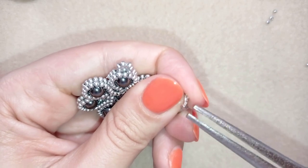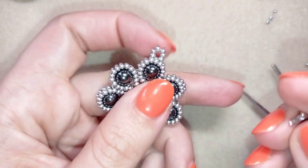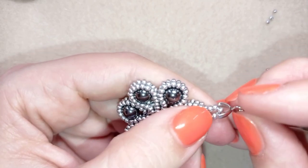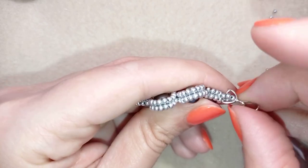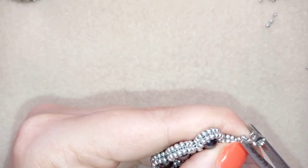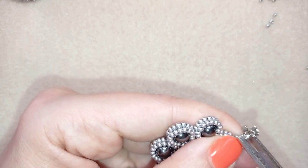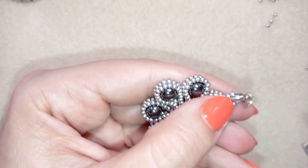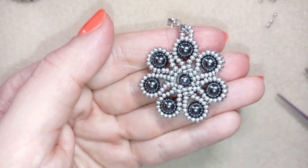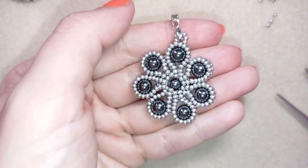I will open this up just like this, put it here, then squeeze it back. Now I have this — my pendant is ready!